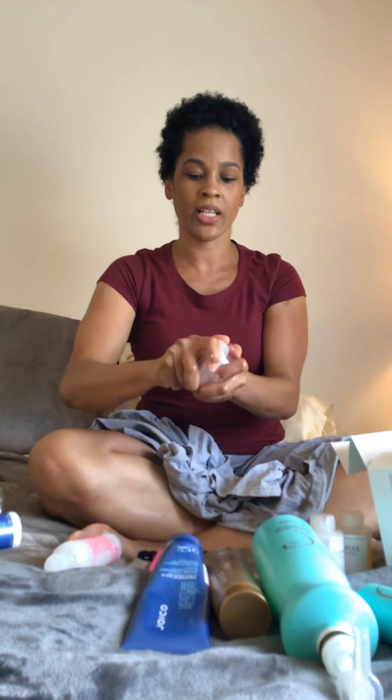So I still want to lay down my edges. We're going to use the Eqyss Mega Tek — I'm going to use the green olive oil and just start kind of smoothing it back on the edges. And then I go in the back. I also put a little bit of the Claire Eagle Styler just because it gives me a firmer hold for my edges. My edges are kind of hard to lay down.